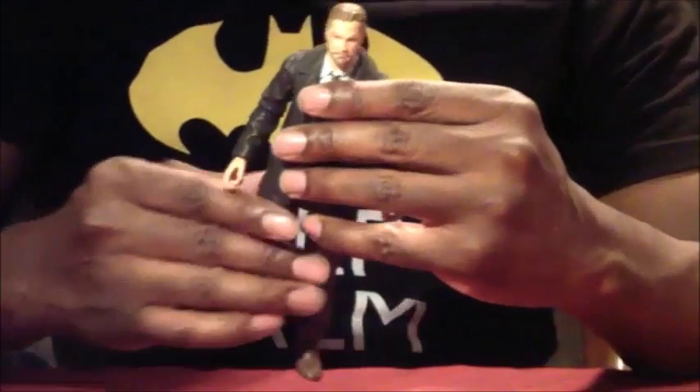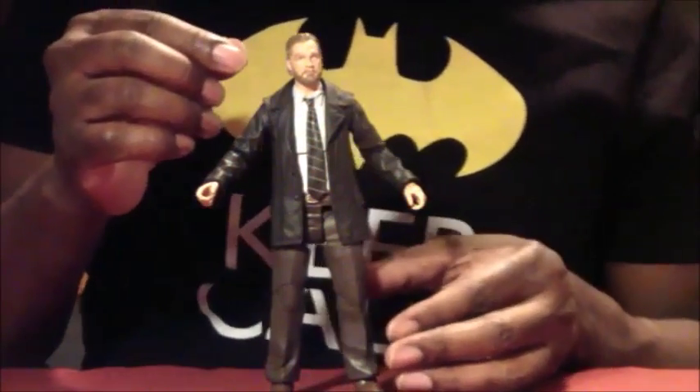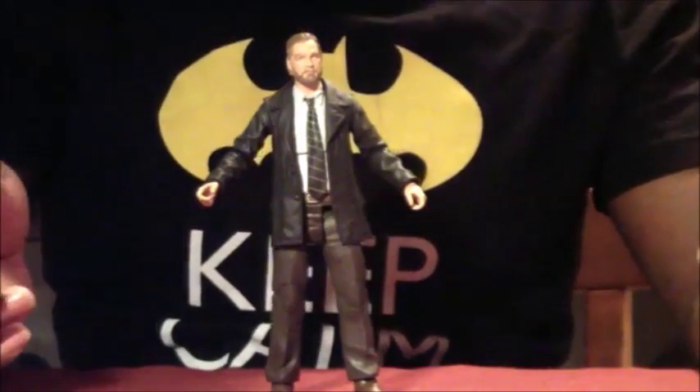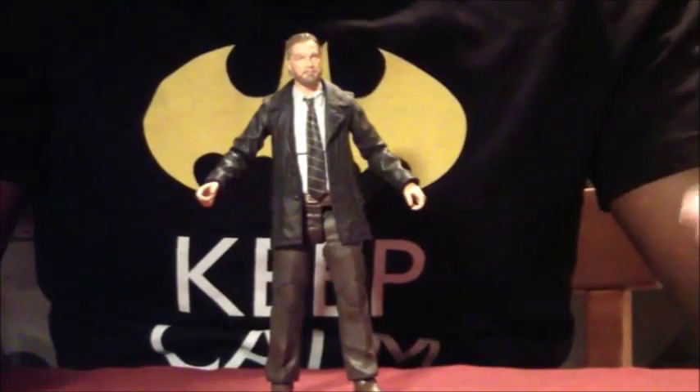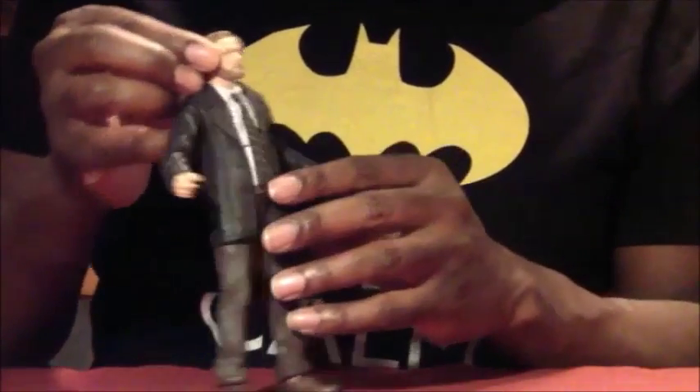Not bad figures at all. Articulation is pretty much as follows — as you know, Diamond Select varies depending on the character, license, or figure. But for these figures they're really doing a great job with the articulation.